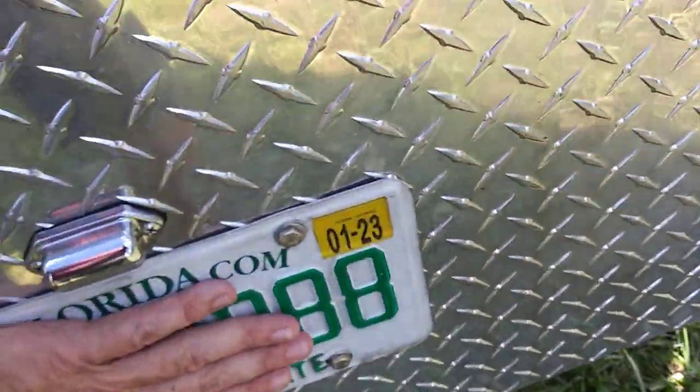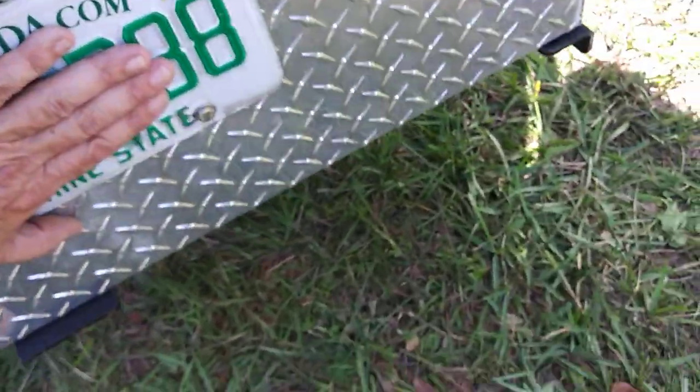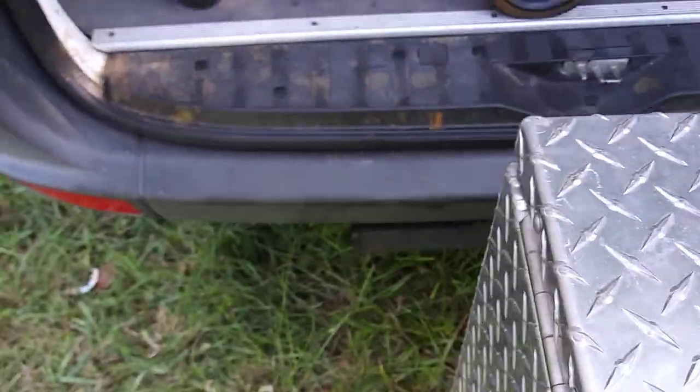I also put my license plate on the generator box so I wouldn't get in trouble — the box was covering the plate that was on the van door. Your setup might not have that problem though.